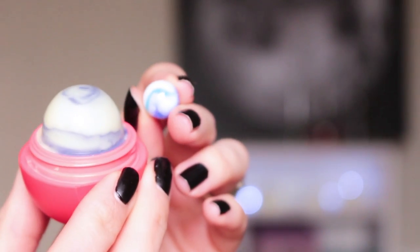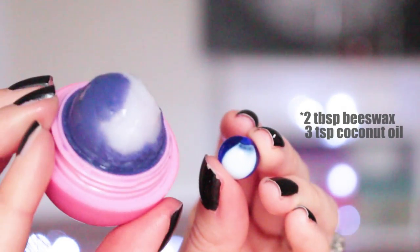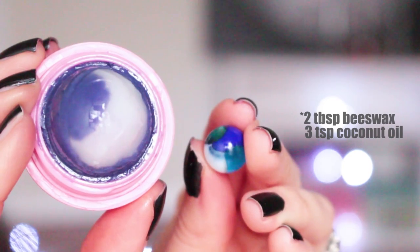Now you have your own special EOS with all its marbly goodness. Here are some of the other ones I made. The last one was made of just coconut oil and beeswax. Enjoy your lip balm stylers.